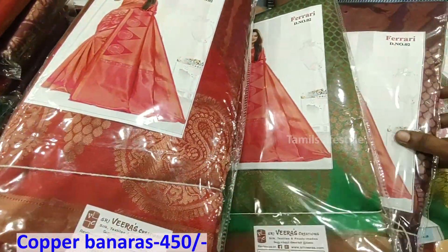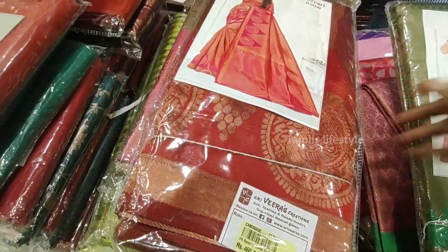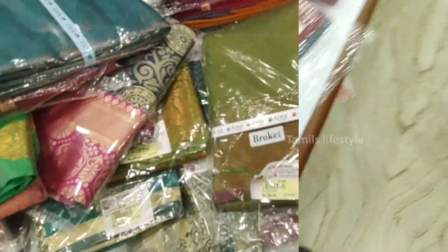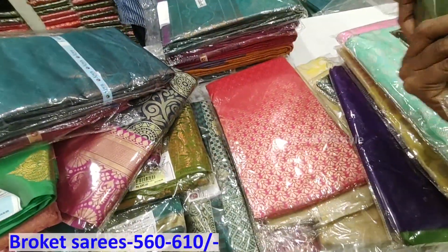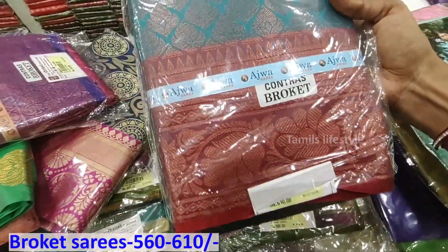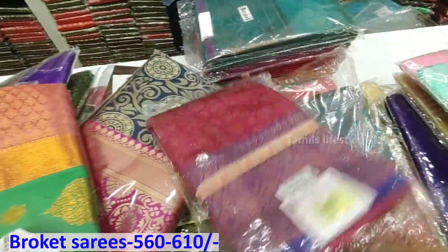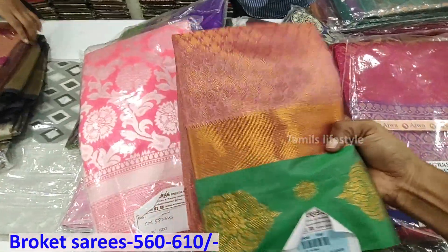We have a budget range with a new collection sari. We have a brocade sari with rose gold and antique border. This is an antique jerry. We have 560g and 610g. We have gold, silver, and rose gold jerry.